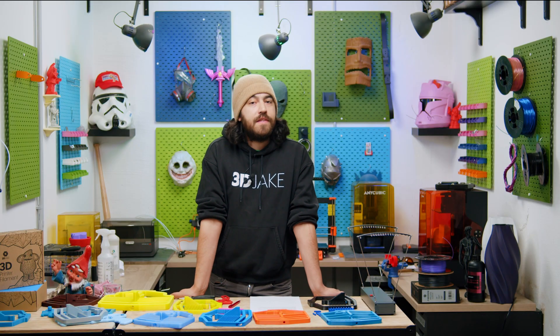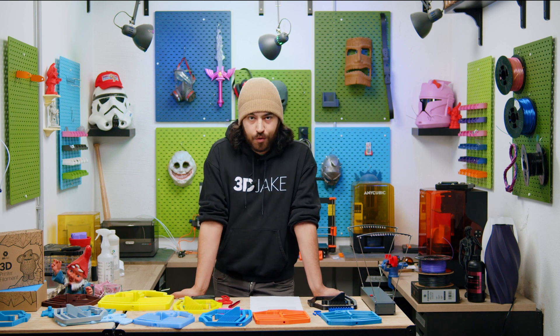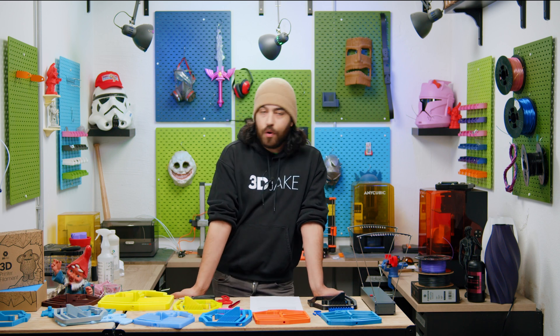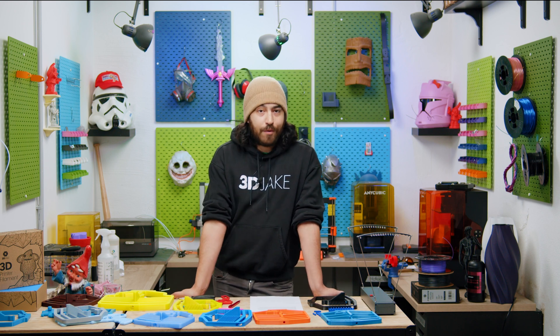Thanks for tuning in, guys. If you have any questions on what we did today, ask us down below. We also have a Discord server where you can talk to us and everyone else about 3D printed blasters and all other sorts of 3D printing things. We'll be back with another video soon.